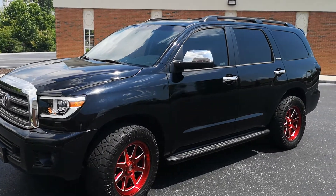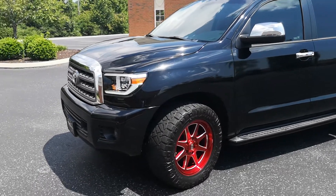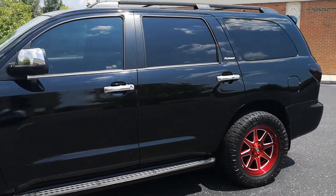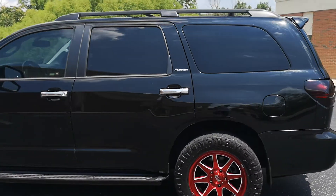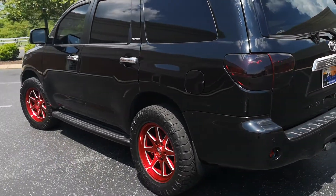I'll probably get rid of the mirror caps, but I might keep the door handles. Y'all let me know your opinion on that because I'm at a loss. I wanted to black out the taillights because I always wanted them blacked out. This is just a walk around to document what I got done.